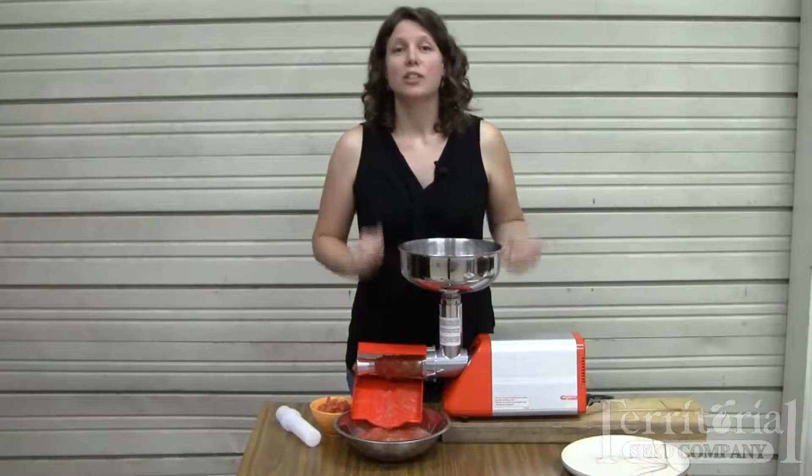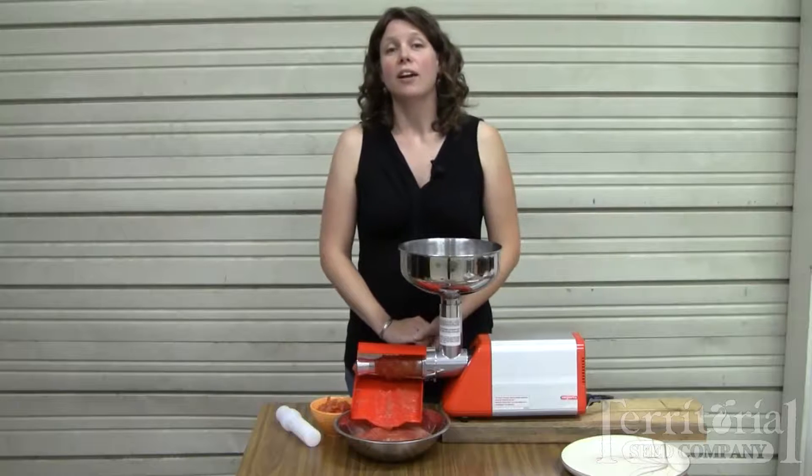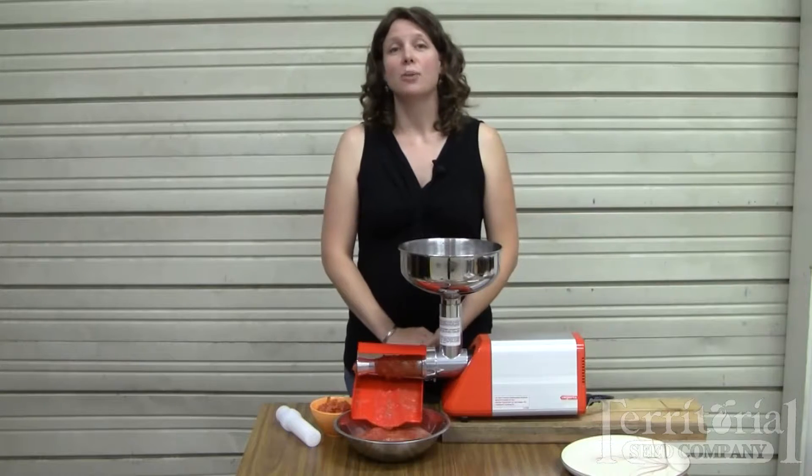For more information on our electric tomato processor, our Victorio food strainer and sauce maker, and other canning and preserving equipment, visit our website at TerritorialSeed.com.